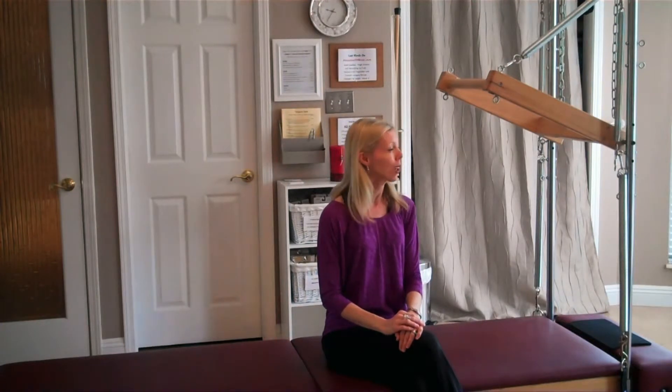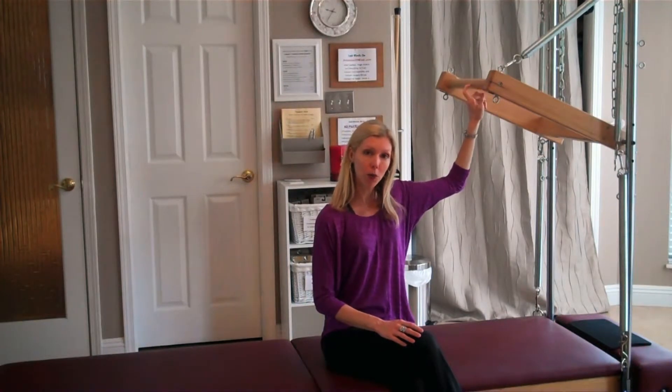Hi, I'm Amanda. Thank you so much for joining me today. I'm going to take you through a Pilates exercise called Bridging Movement Series performed on the half Cadillac, and I have my push through bar sprung with one spring from above.